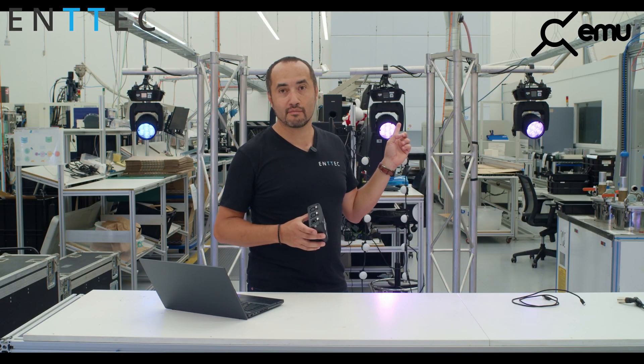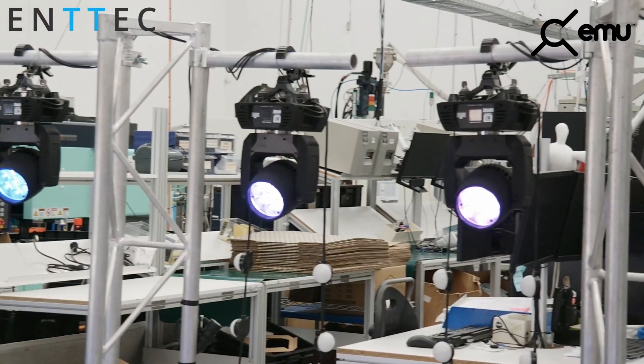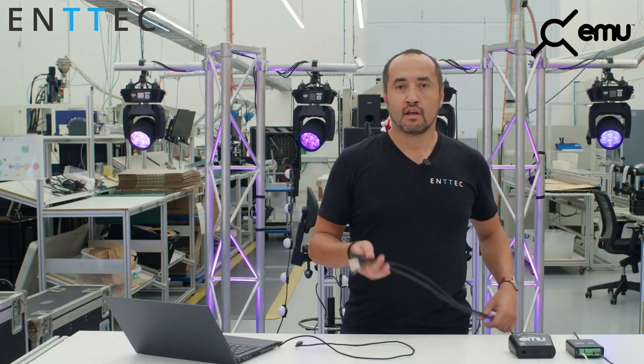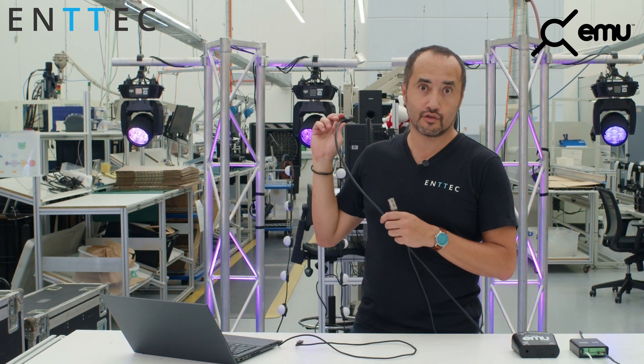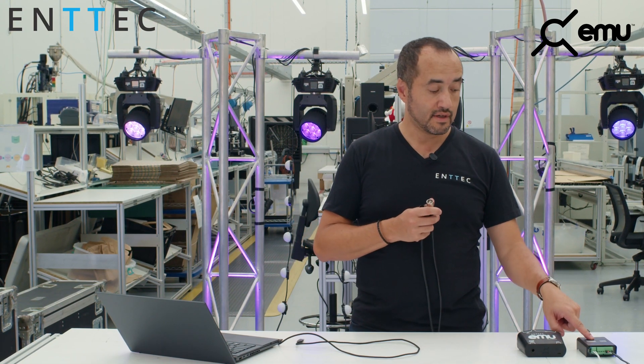I've got a small lighting rig behind me — a typical kind of lighting rig you'd find in a small bar or with a band, something like this. So here I've got my two cables that go back to my rig: a 5-pin DMX XLR that goes to the moving heads, and also an RJ45 on an Ethercon that goes back to my Octo — which is actually sitting right here on the table.